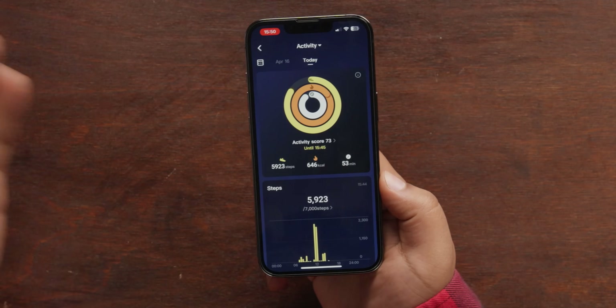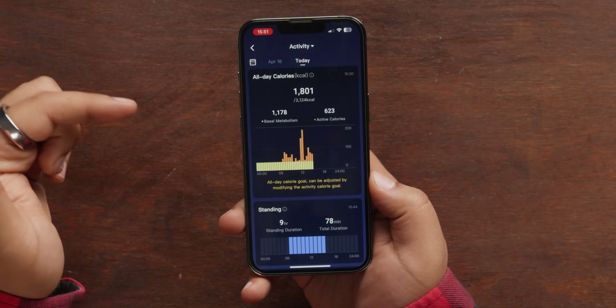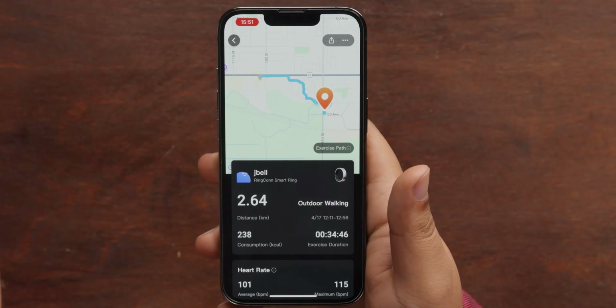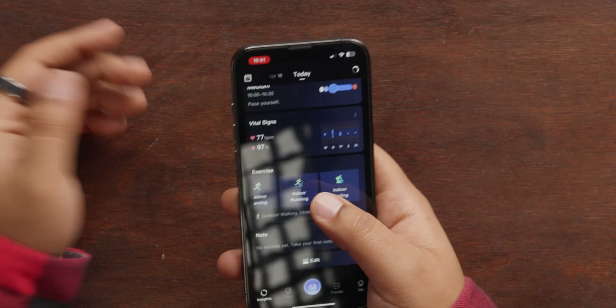In the fitness section of the app, you have everything you'd hope to see: standing hours, calories burned, steps, and it goes pretty granular. It'll have your base metabolism versus active calories burned, your standing hours, the intensity of your workouts, as well as your exercise record, which will GPS track if you have your phone with you. My only complaint is you have to manually start all your exercises — if you're going for a walk or a bike ride you have to remember to activate it. I think automatic tracking would take it to the next level since this is always on you. And it is IP68 waterproof up to 100 meters while swimming.